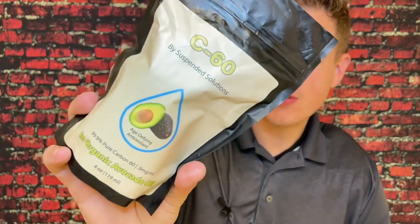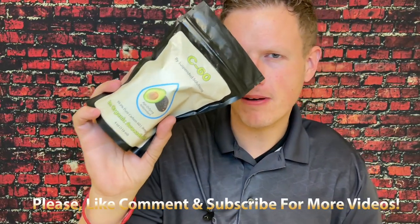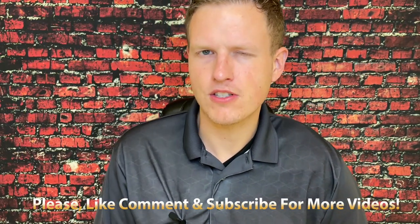Hey, what's up guys, it's Josh here. Today I want to do a little review on this C60 by Suspended Solutions. C60 is a pretty interesting compound. I'm going to basically do a little overview about what I found online about it. I'm sure if you find other videos or look for other information they'll have a lot more on this. C60 is almost a super antioxidant.